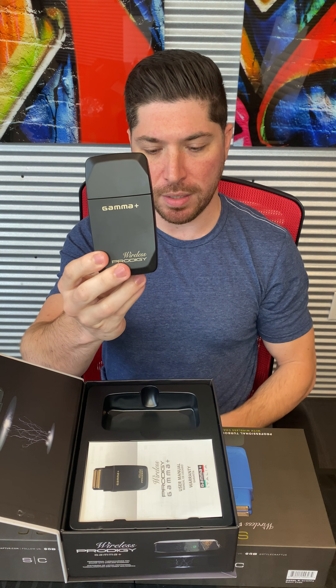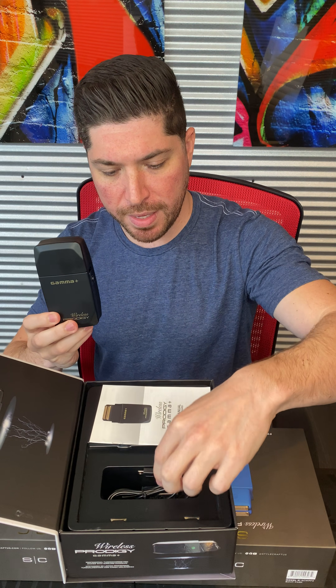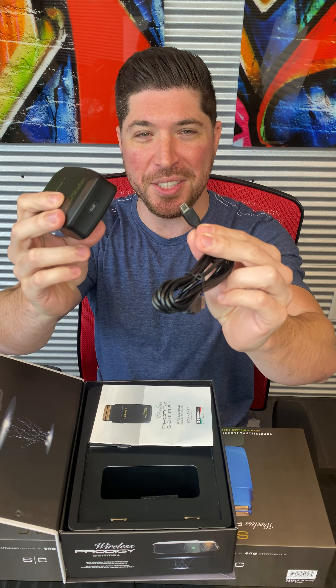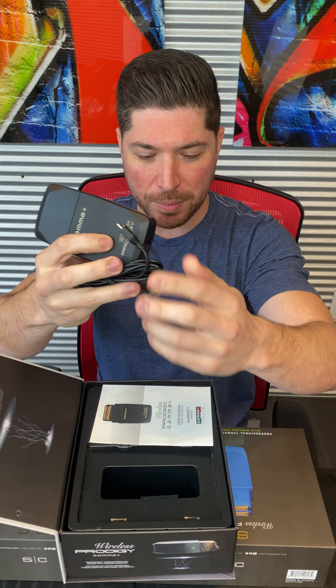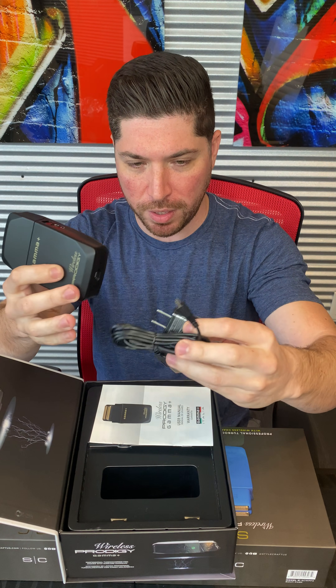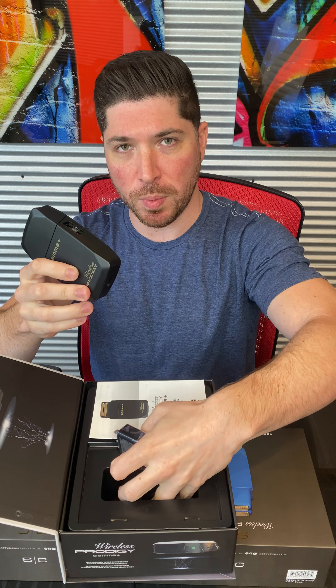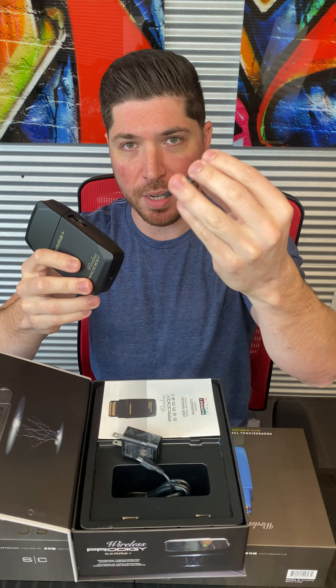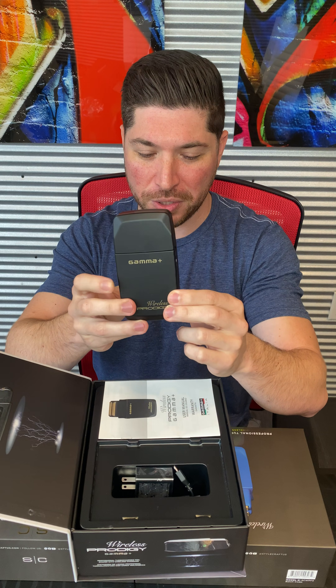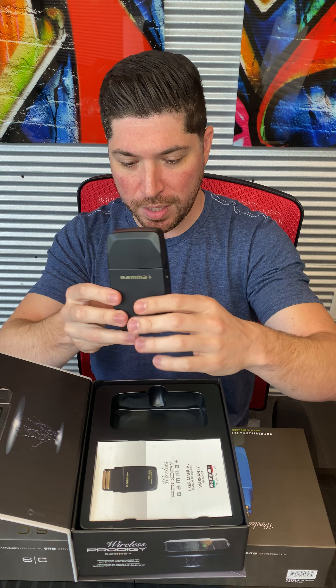Inside the box you have your matte black shaver. In addition to the wireless charging, it also is universal mini-USB rechargeable — I'm sure a lot of us have these all over the house with plenty of adapters. It comes with this in the box as well as a cleaning brush for your shaver. So you really have universal wireless charging and universal USB charging.